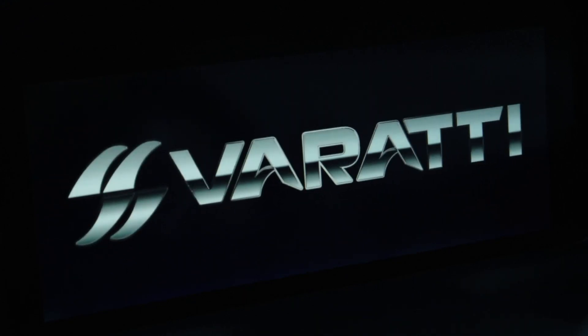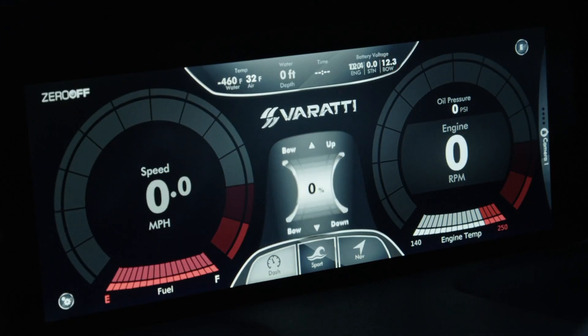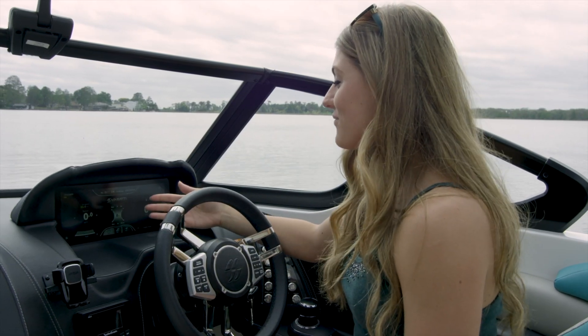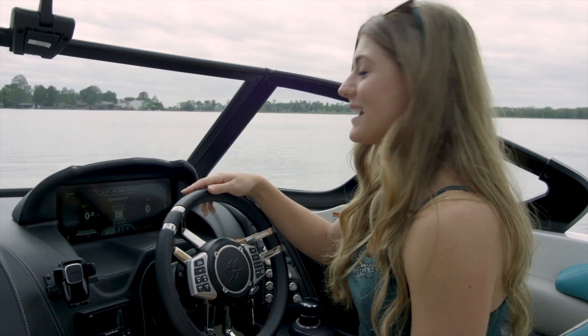Many other functions are accessed from the Virati Control Center. On the dash screen, everything you need to know about speed, engine function, water and air temp is located here.